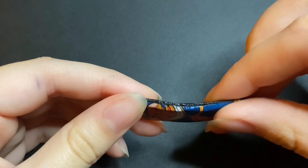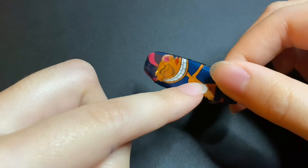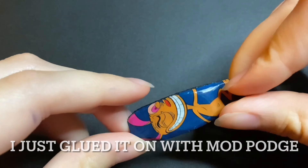I ended up using a different print on the back because the Squidward one I cut too short, but it still looks nice.